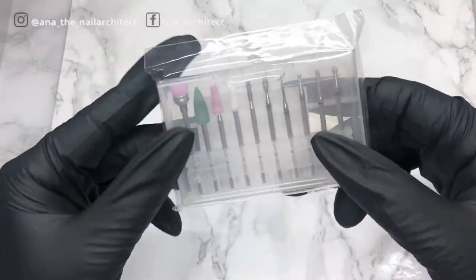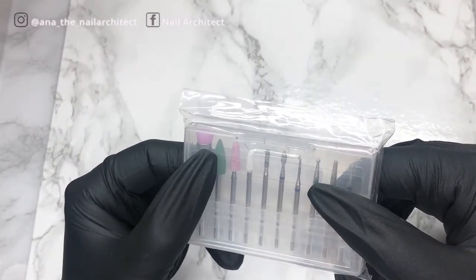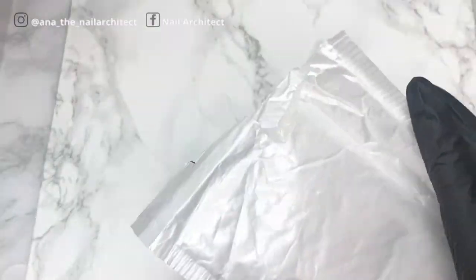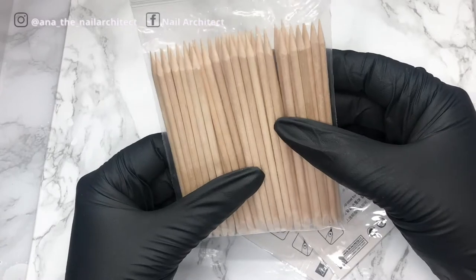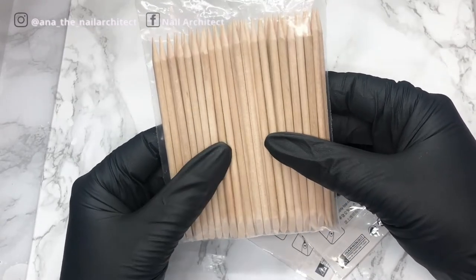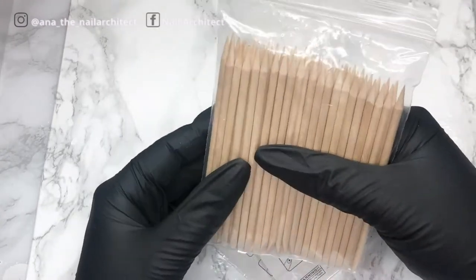On the subject of cuticle beads, I got this set of 10 brushes. These types of brushes are really helpful — you can spray them with a little bit of alcohol or prep to clean up under the nails. But the thing I was most excited for is just this little brush. Next, I'm always using orange sticks — I got this from AliExpress, I think they came in 50.